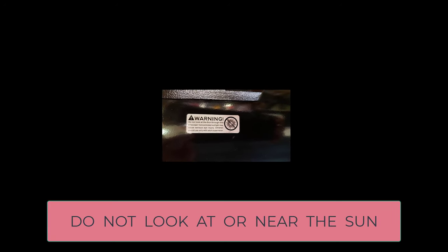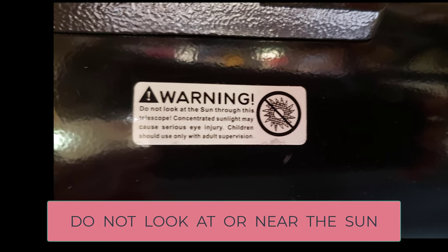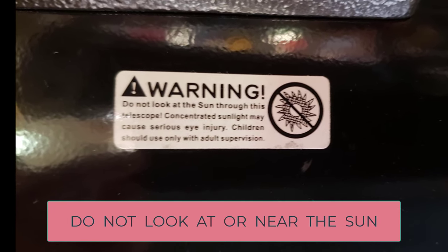The most important rule in all of astronomy is never point your telescope or binoculars or even your own eyeballs at the sun. It will cause permanent blindness.